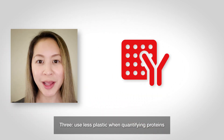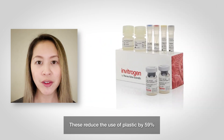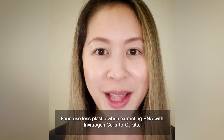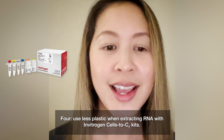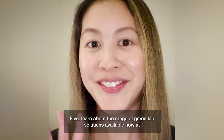Three: use less plastic when quantifying proteins with Invitrogen Pro-Quantum immunoassays. These reduce plastic use by 59% and come in less packaging than other ELISA kits. Four: use less plastic when extracting RNA with Invitrogen Cells-to-CT kits. These kits reduce plastic waste by 95% compared to traditional RNA extraction methods.